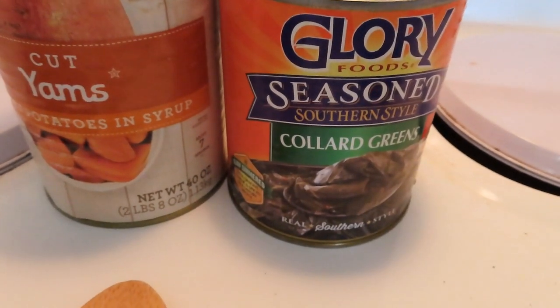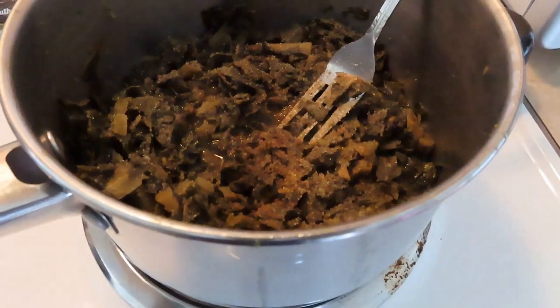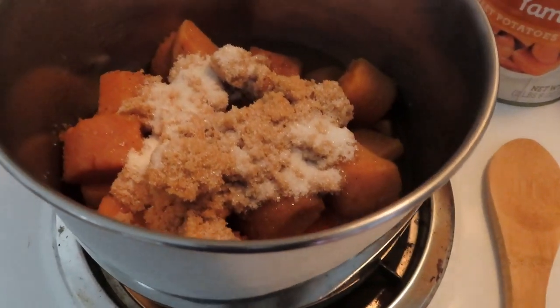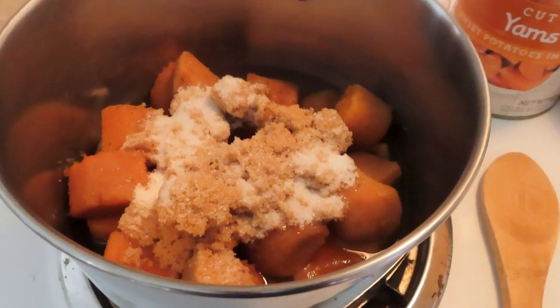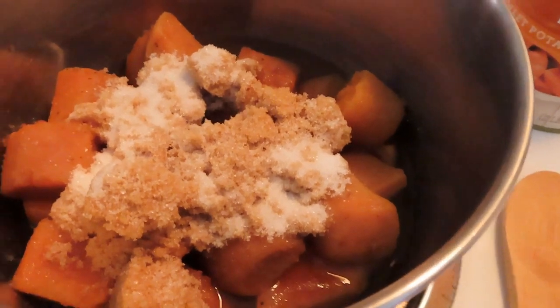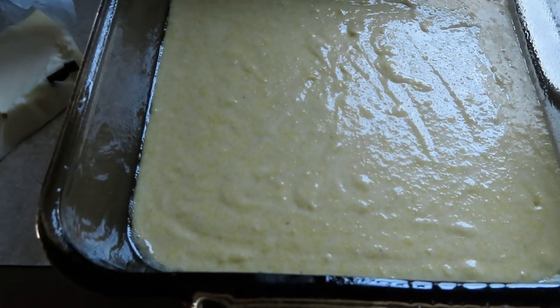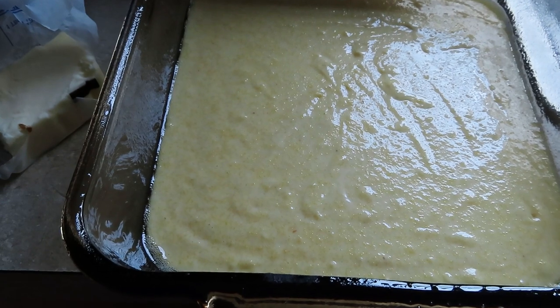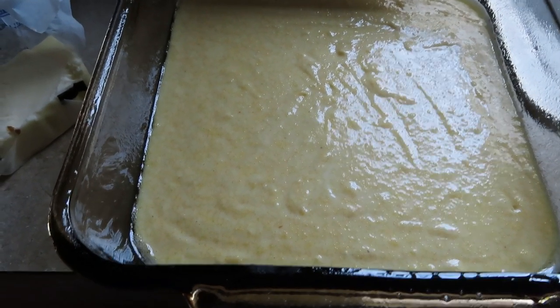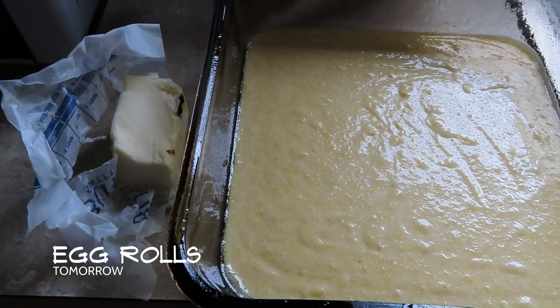We've got some collard greens — I don't really like collard greens, I prefer mustard greens, but this is what she had. Then we have some yams. I've got my seasoning on top of the collard greens, haven't even turned it on yet. For the yams, I know it seems like a lot of sugar, but it'll cook down — some brown sugar, regular granulated white sugar, salt, pepper, a little garlic. Over here I have cornbread going in the oven. She's getting some black-eyed peas, and we'll have some chicken from a chicken place. I'm still having my egg rolls today — and I'm going to cut up some cabbage to go with everything as well.